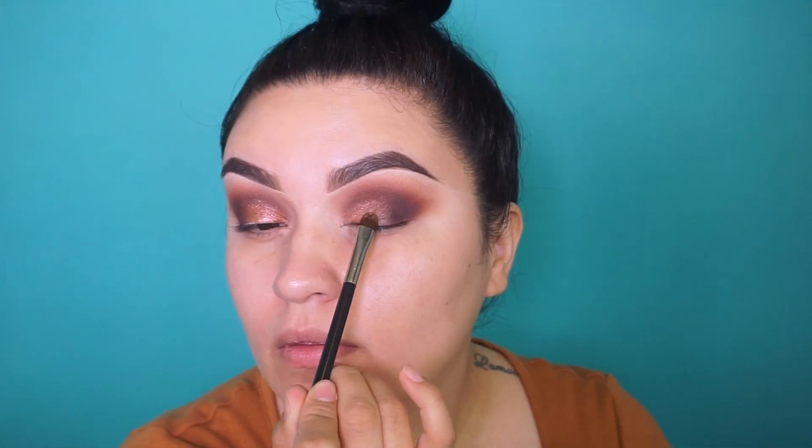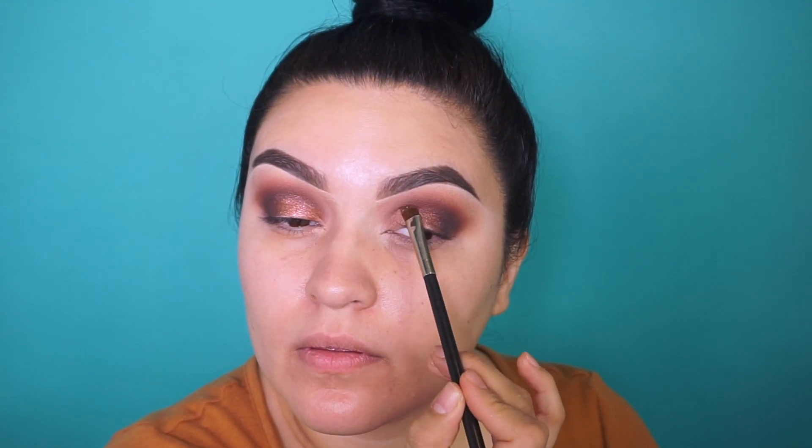For the lid, I'm going into the shade called Upgrade — a really nice glittery eyeshadow, kind of like a rose gold color. I'm using my MAC 248 flat brush and not using any setting spray, just picking it straight from the pan. Such a beautiful color — this palette is definitely giving me a lot of fall vibes.